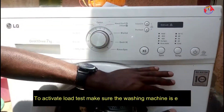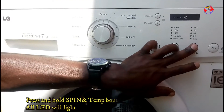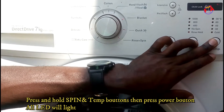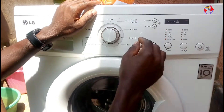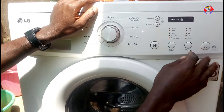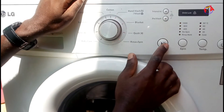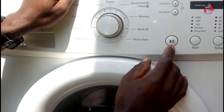To activate the load test, you have to press the spin and temp buttons at the same time, then press the power button. You will see that all LEDs are on at the same time — on temp, on spin, and also on the dead knob. What remains is to press the play and pause button.